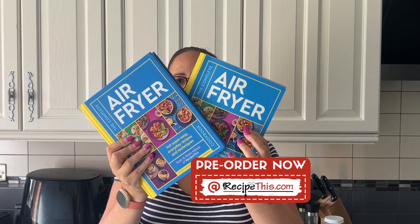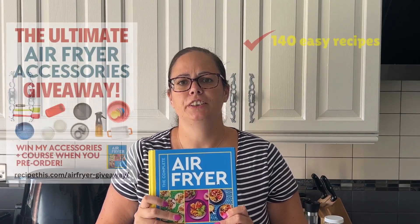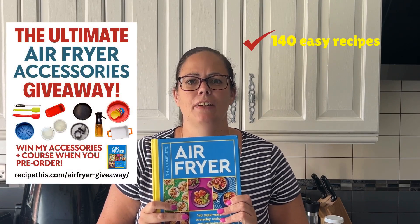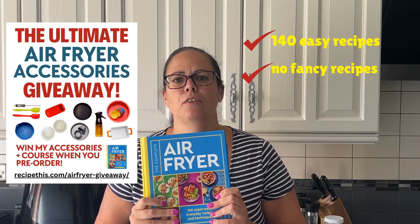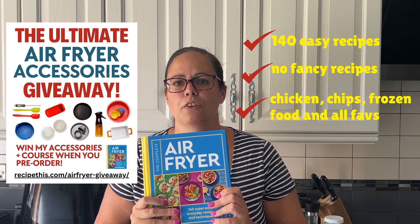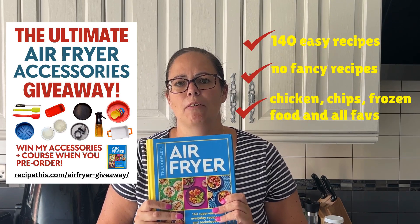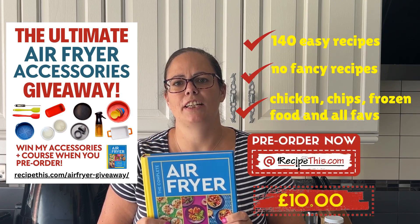Don't forget to pre-order yourself a copy of the airfryer cookbook, available in both hardcover and paperback. It's brilliant for getting to know your airfryer — it's got 140 easy-to-follow everyday recipes. No fancy recipes that never get cooked; just everyday stuff like cooking chicken, chips, frozen food, and all your other favorites. If you pre-order now and you live in the UK, you're paying just £10.